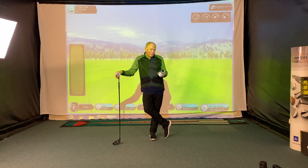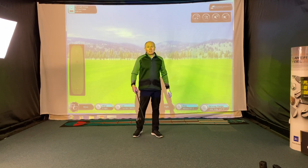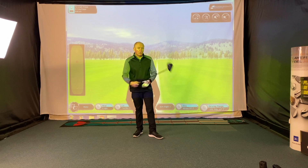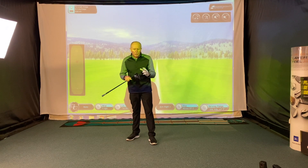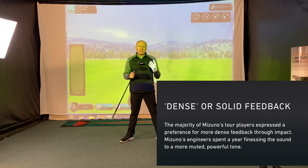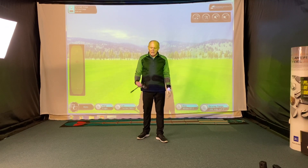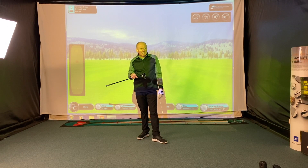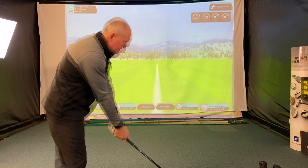Today's ball of choice is a Mizuno golf ball — the new RB 566. Mizuno golf balls are fairly unknown but really good, and I retail these at £20 a dozen which is great value for their performance. A quick word about the sound: Mizuno's engineers worked very hard on the acoustics of this club and it has a really nice dull, solid sound. It'll sound a bit noisy in my concrete room, but it has a great feel behind the ball.